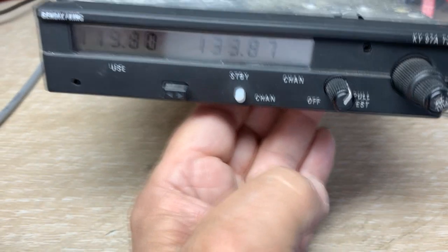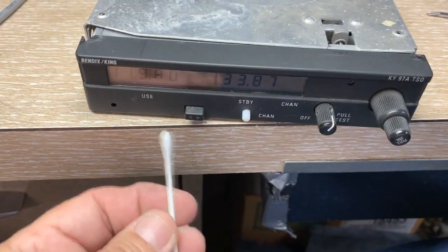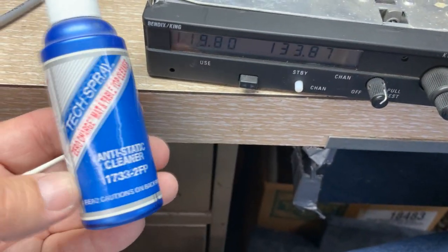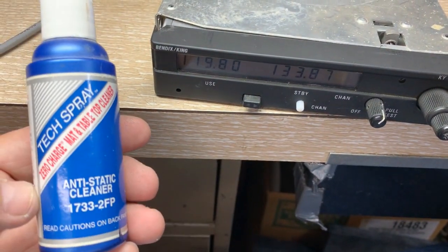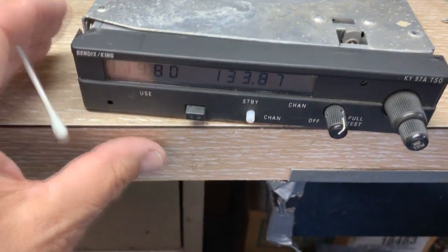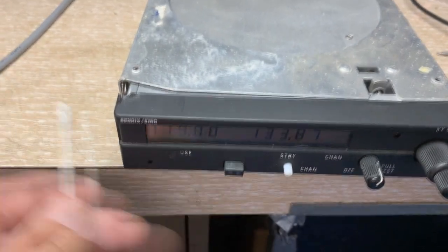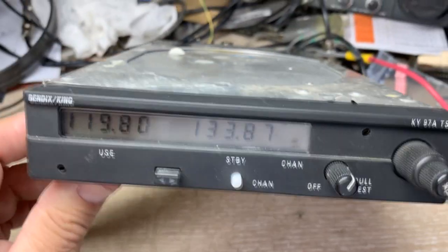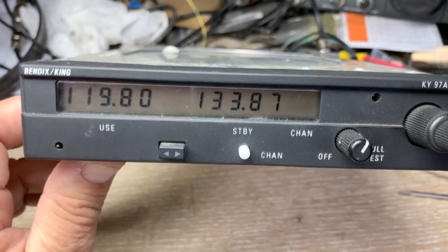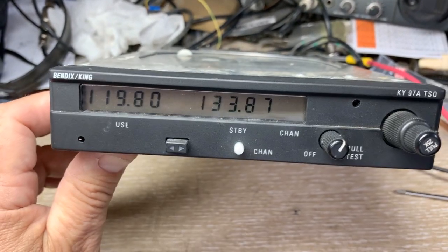At that point, what you want to do is take a Q-tip with some type of cleaner on it. I just happen to have this — it has an anti-static kind of cleaning effect. You don't want to put a powerful solvent on this, but you go in there and clean the contacts everywhere. This kind of little rubber pad comes down on where the LCD has to touch a circuit board. It's very delicate and the screws are very tiny, so you can lose them.